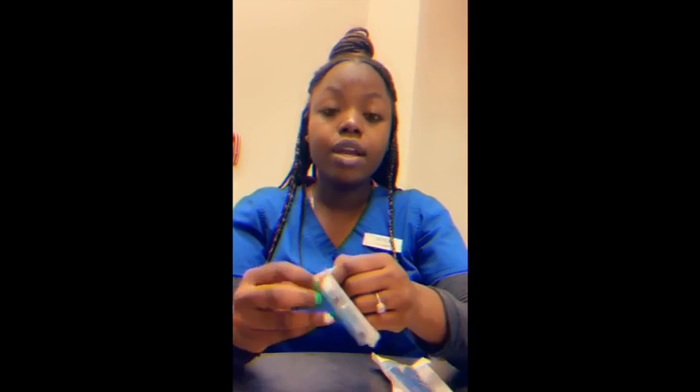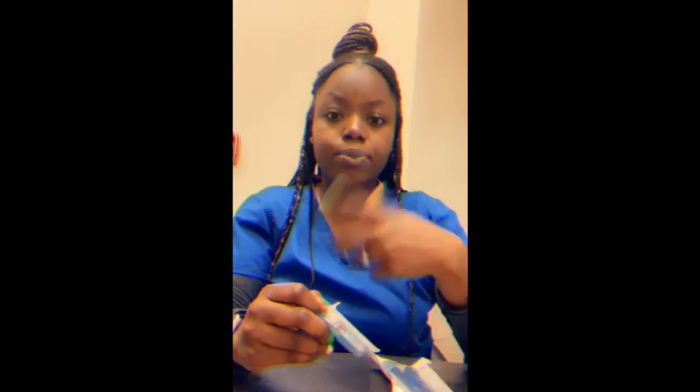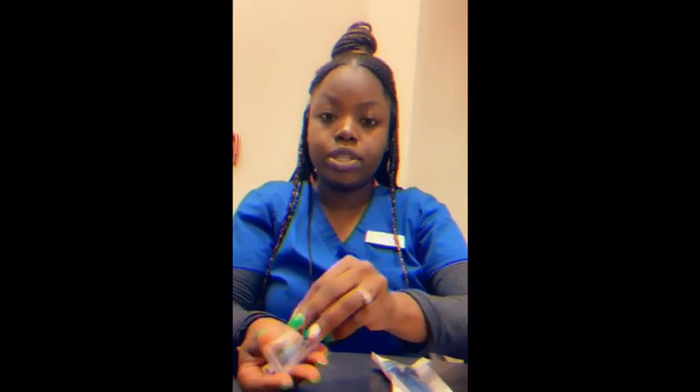We're going to show you how you place the Oraqix for a patient. Oraqix is going to be used as a replacement for local anesthetic if you have a patient that really needs a little deeper cleaning, but not something that is going to be too uncomfortable to where they need to be fully numb for it.